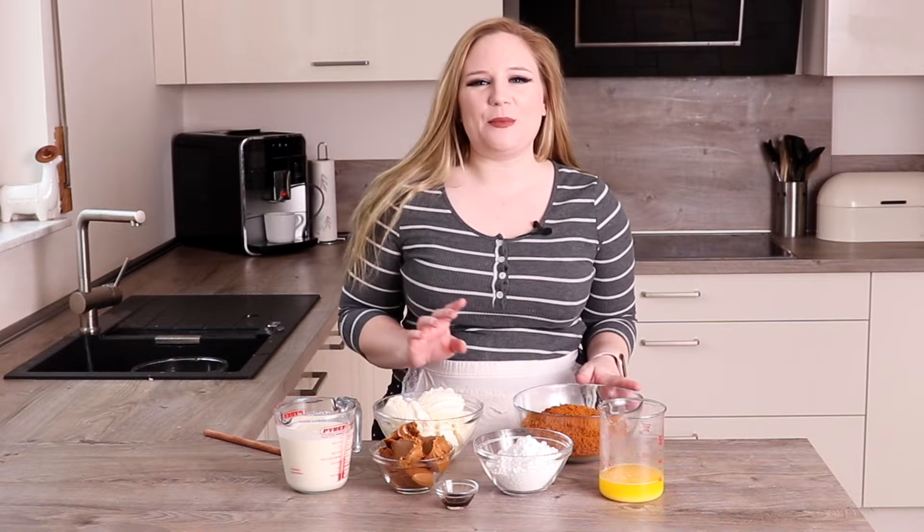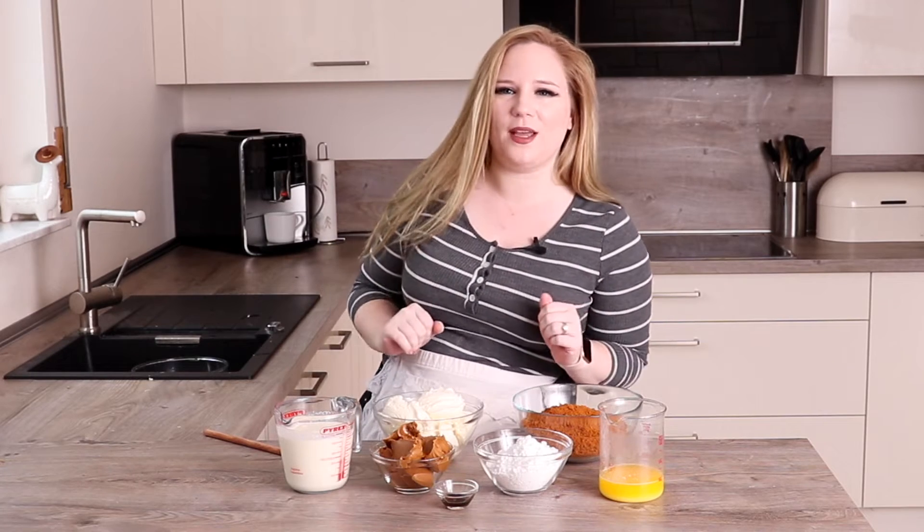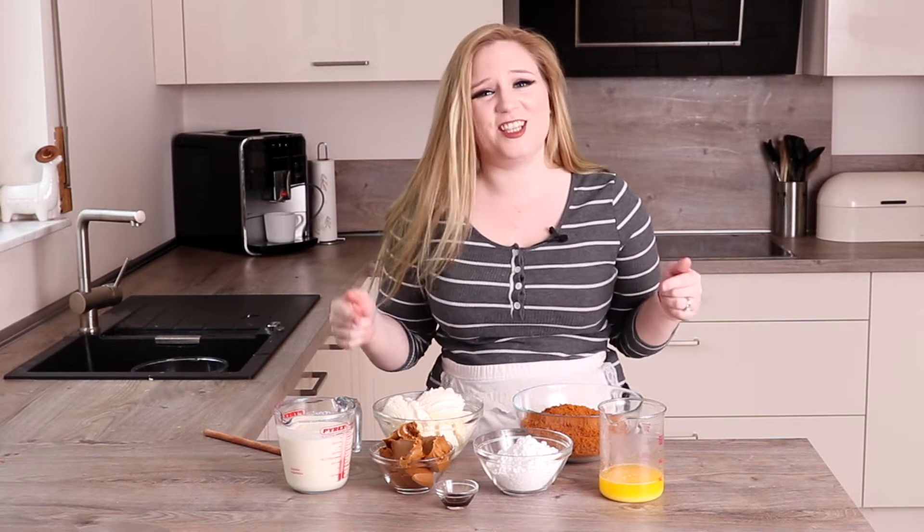Hi, I'm Jules from Bonney Bakery and today I'm going to show you how to make my Biscoff Cheesecake. This cheesecake is not for the faint-hearted — there is Biscoff in the base, in the cheesecake, and in the topping. So if you really love Biscoff, this is the dessert for you.